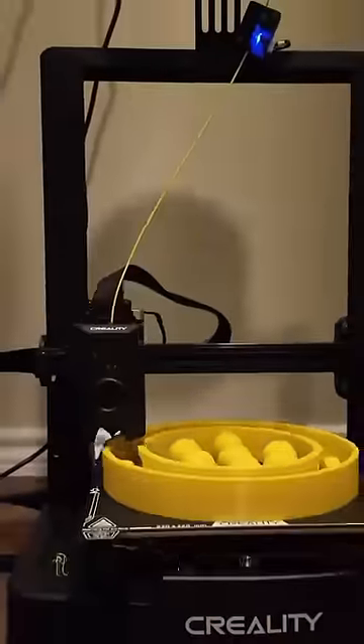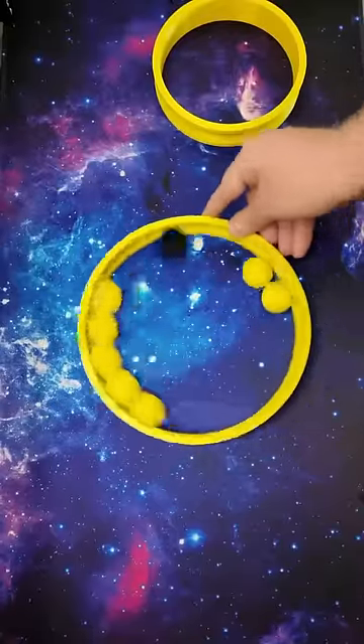To find out, I 3D printed an Ugga Dugga size ball bearing. Bearings of this size actually exist in real life, and I see machine shops posting assembly videos all the time.